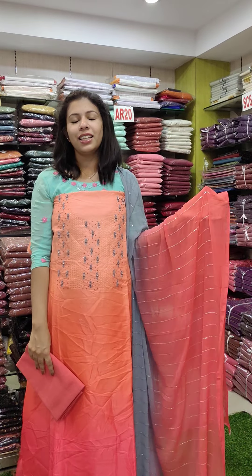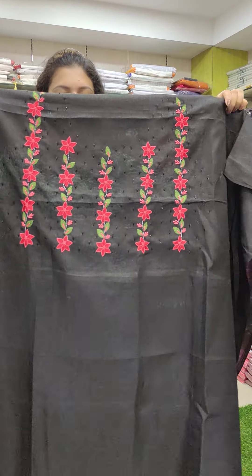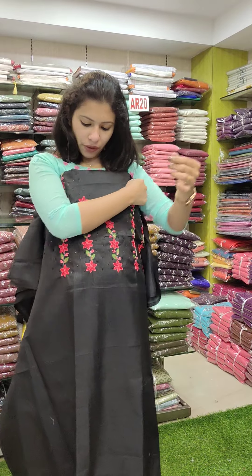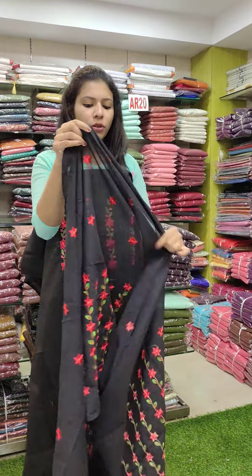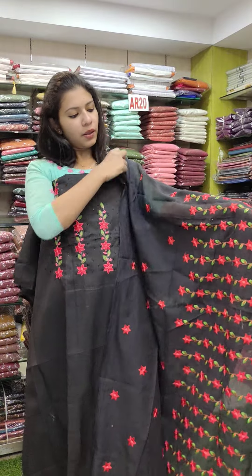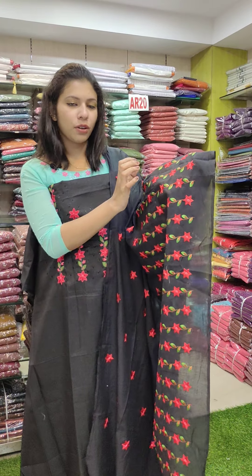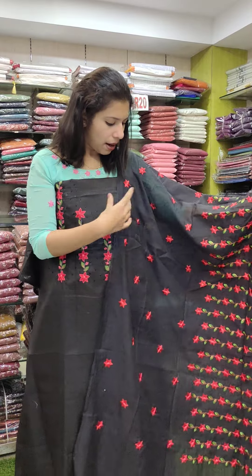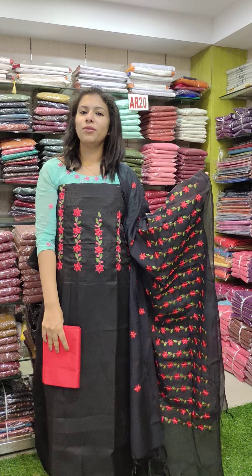This is priced at 1680 with free shipping. This is a black-red combination with full light embroidery work pattern with cut beads — a good heavy work pattern on one side. This is a red and green combination with a ballad series and PV fabric on the bottom, priced at 1480.